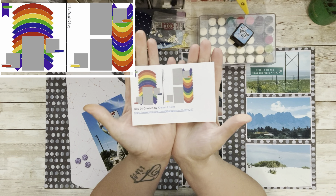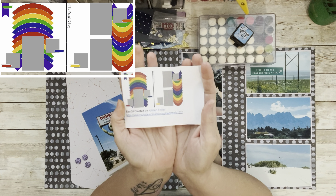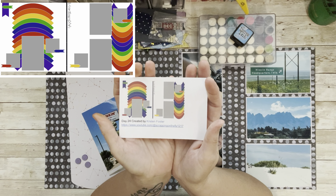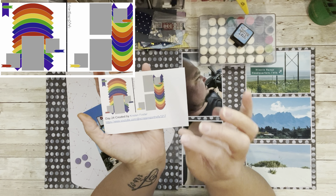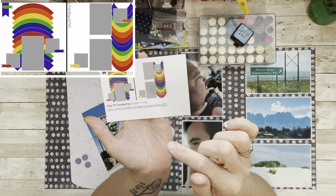Today's sketch is by Christine Foster. I love Scrapping on the Fly — if you haven't checked her out on YouTube, she makes me giggle, she's so fun. She does real-life storytelling and she's very talented, so check her out for sure.